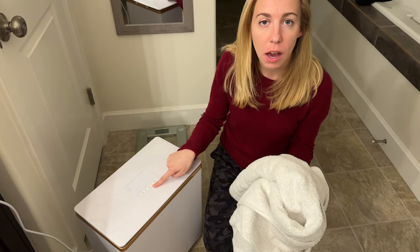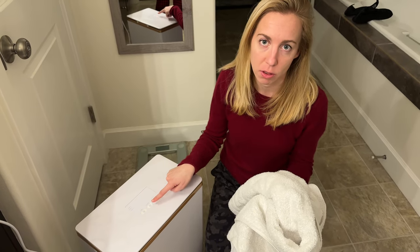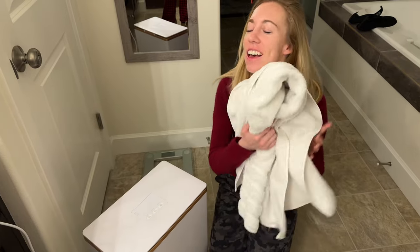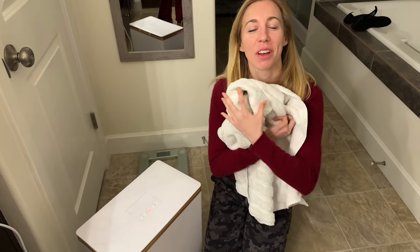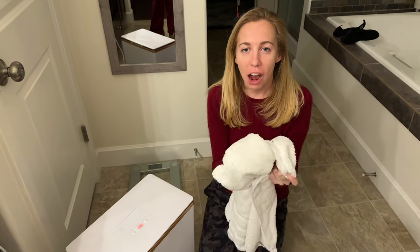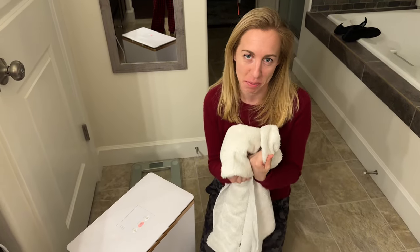It's flashing, which means it is still warm — that's important to know, so you can tell it's still warm because it's flashing. This towel is so warm and cozy. I'm really excited to use this when I get out of the shower and have a nice hot towel to step into.